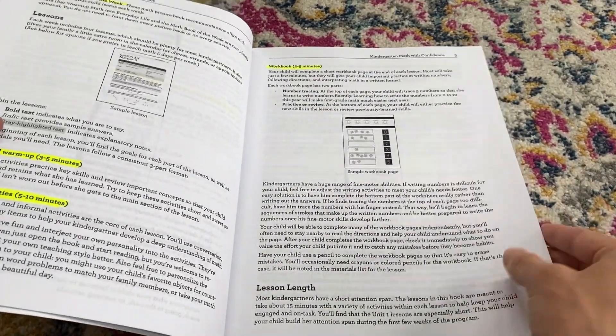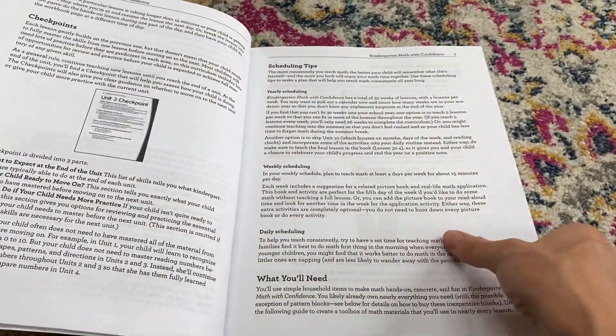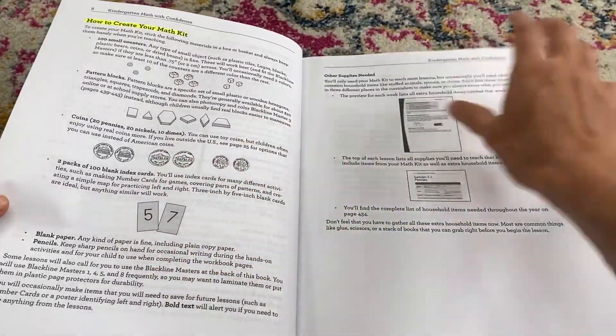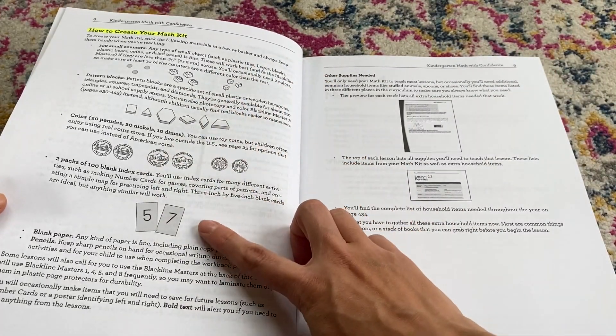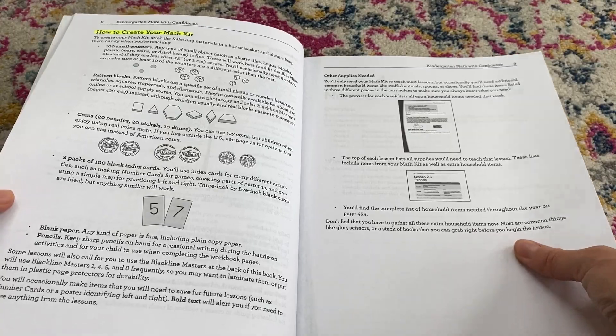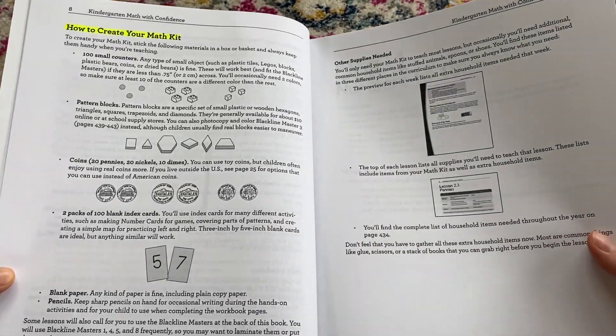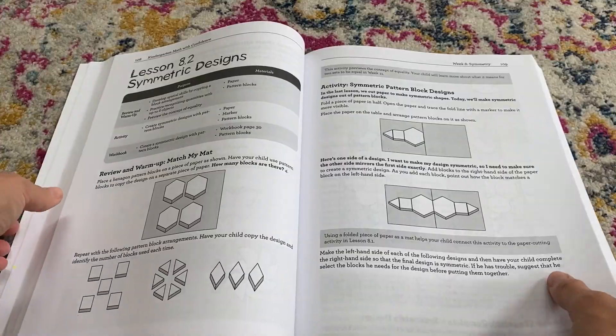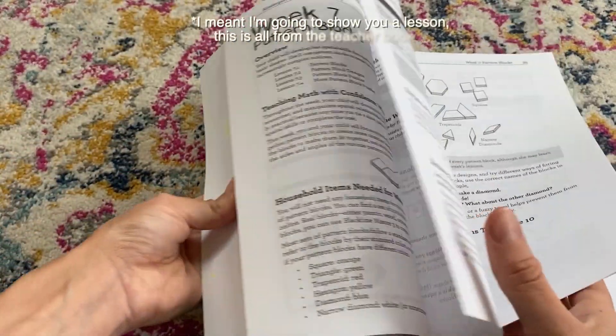The workbook portions are very short and attainable for a young child. There are scheduling tips and guidance on how to create your math kit using simple items — I already have all of these at home, so I won't need to buy anything, except maybe some coins. The math kit is what you use all year, so you only need to make it once.